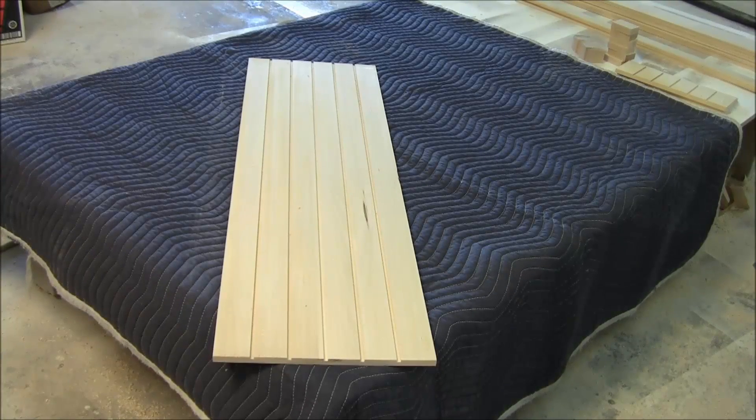Hi, everyone. I'm Dennis Foley from Acoustic Fields. Today, we're going to look at our DIY project — this is the diffuser kit. This is a new product of ours. We're going to show you all the pieces that the kit comes with, and then we're going to show you how to assemble it step by step.